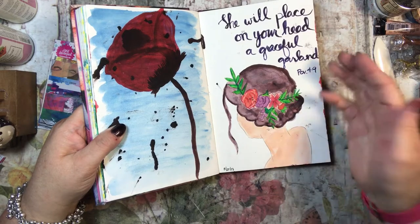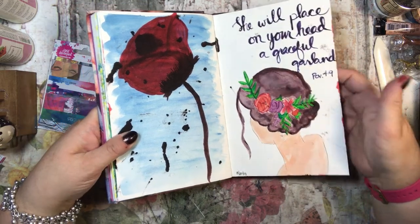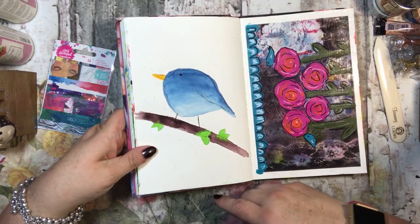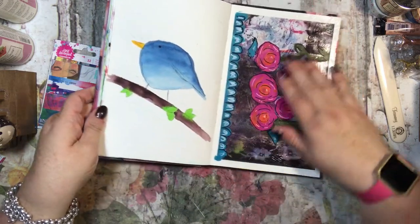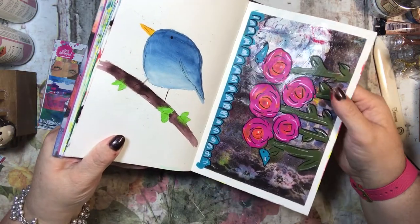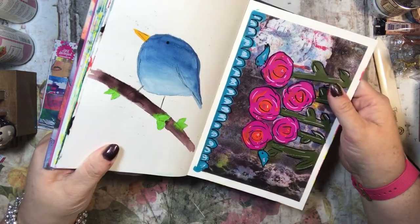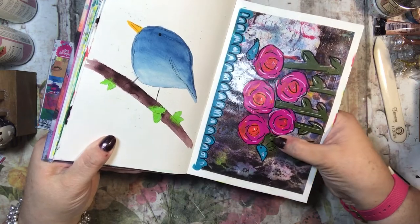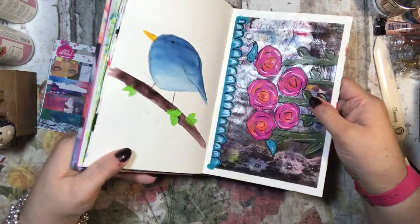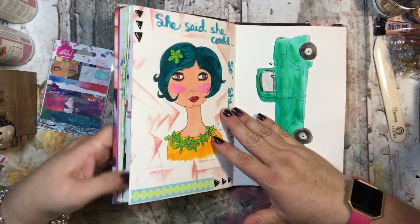I do really like this one though — it says 'she will place on your head a graceful garland' and I think that turned out really cute. I love how I did the back — I was like, wow, that's good, yay Tammy! Then here's a cute little bird, and I tried to do some mixed media over here — acrylic paint mixed with regular paint, Mod Podge, and cardstock, just kind of went crazy on it.